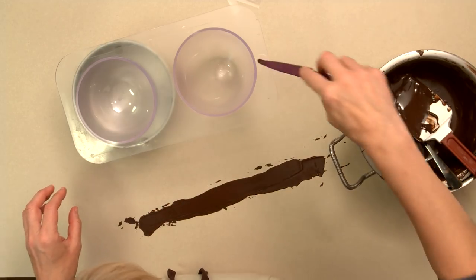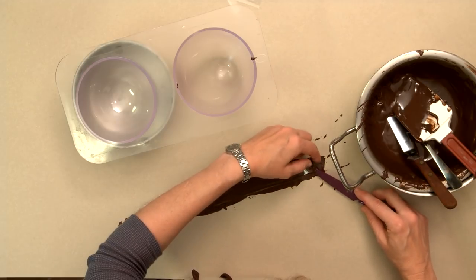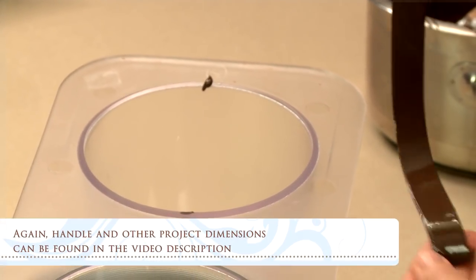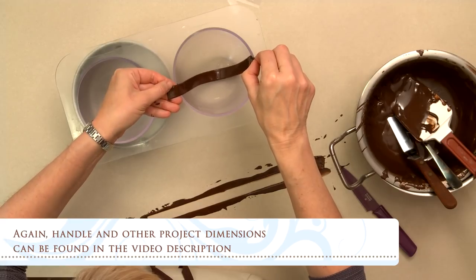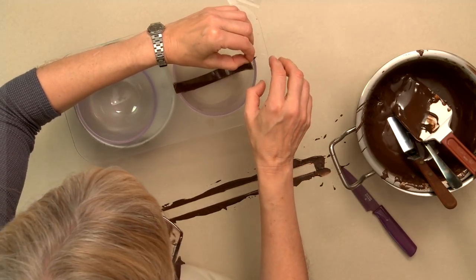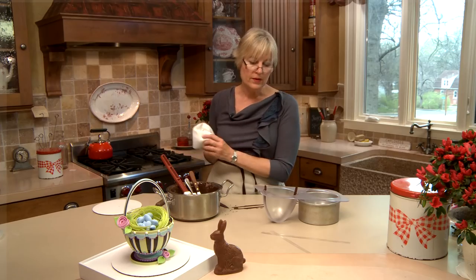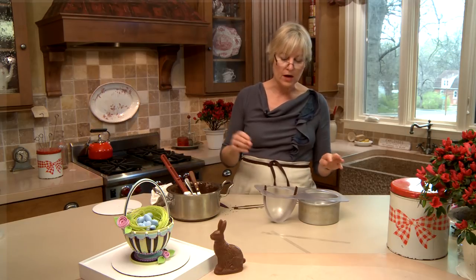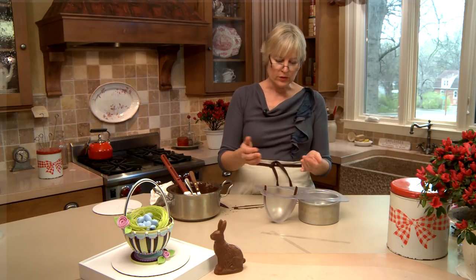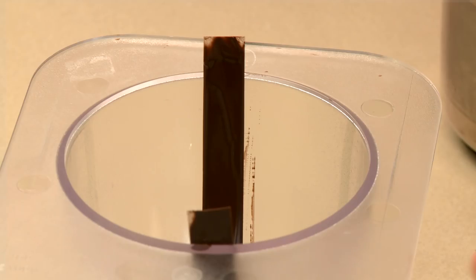I'm going to get it somewhat smooth and then trim the edge with my paring knife. I'm going to tack a little bit of chocolate to keep it from flopping down inside. This strip is about a half an inch wide — it could be any thickness you want — but obviously the wider it is the more delicate. It's a little bit longer than the mold, and we'd just leave it like that to set up at room temperature.